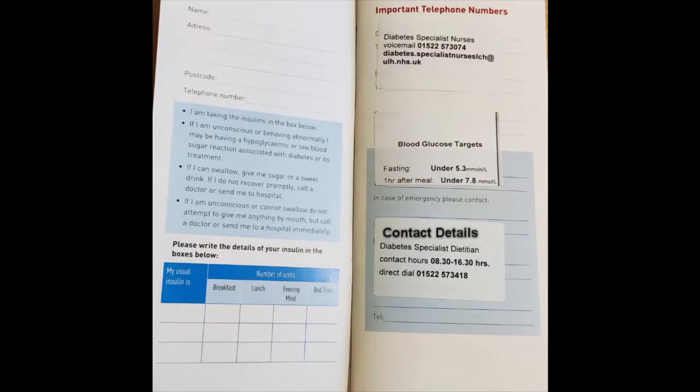You also have the contact details of our dietitian. If you have any questions related to your diet, please do contact our dietitian.